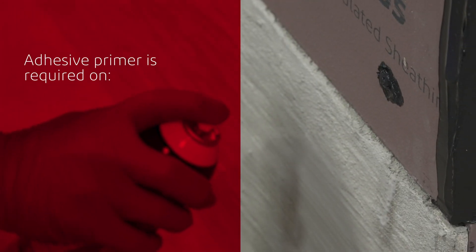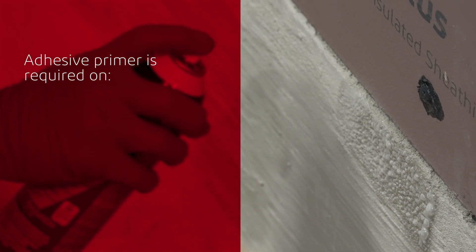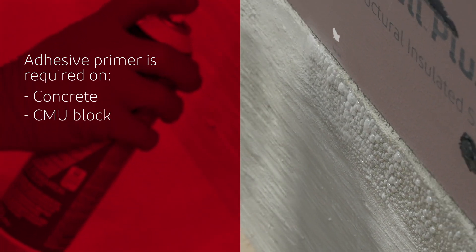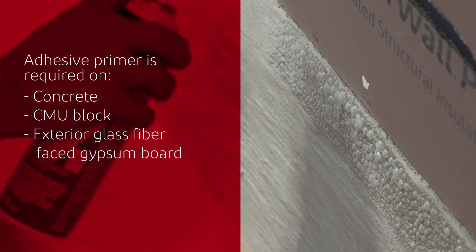Adhesive primer is required before adhering DuraGuard CM Flashing onto substrates such as concrete, CMU block, and exterior glass fiber faced gypsum board.